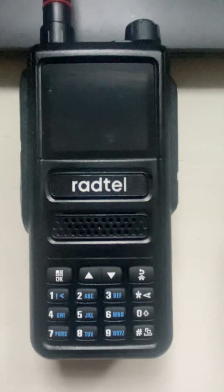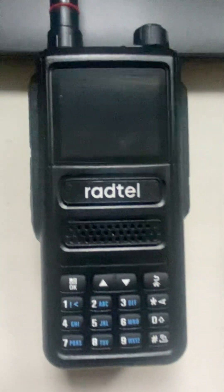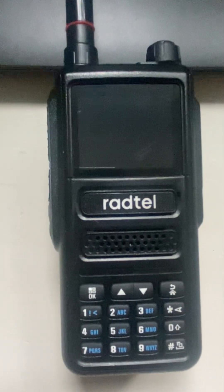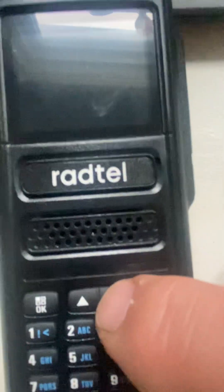Okay guys, this is on the Radtel RT470 and we're just going to go over reprogramming the second and third button here — these are the PF1, PF2, and PF3 buttons.